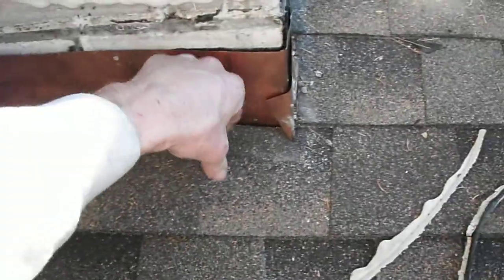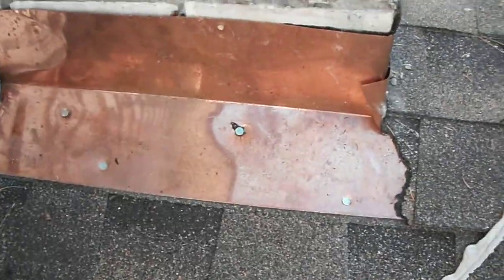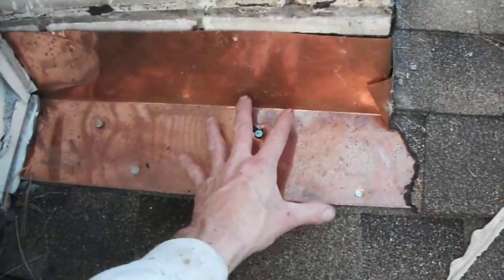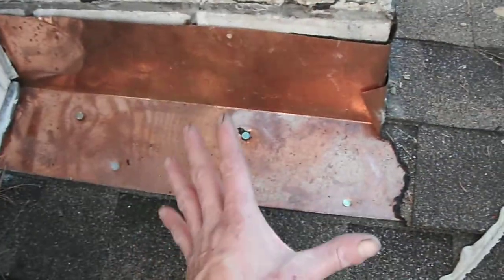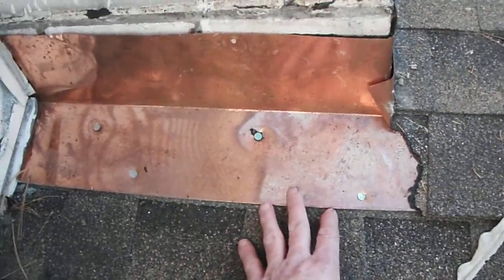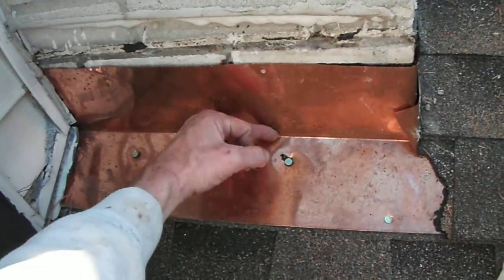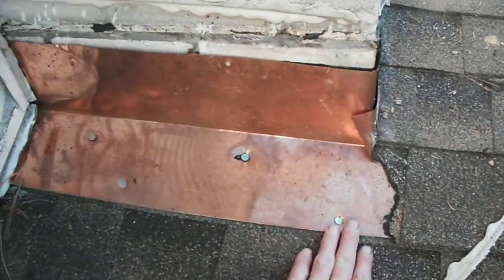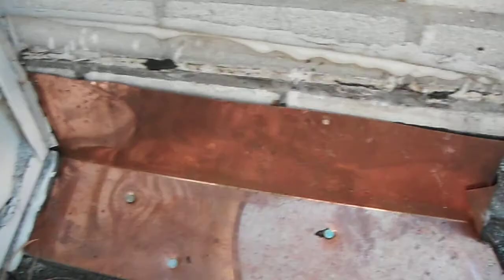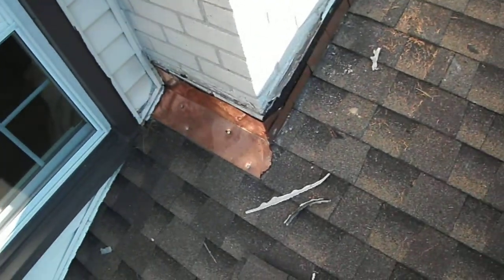Another thing I really don't like is when guys bury their pans. If they had a pan here and cleated it down, there would be no way for water to get in. But since they nailed these shingles down over it, if water ever gets past that shingle it has a penetration point to get into the roof. We'll take that pan out and replace it as well.